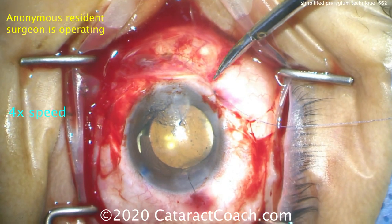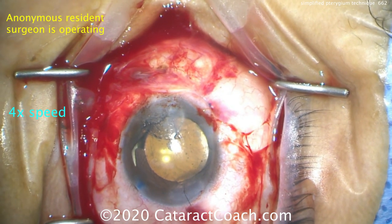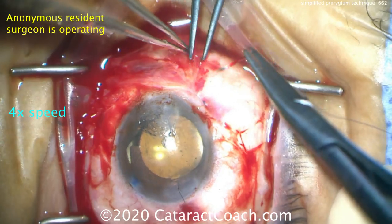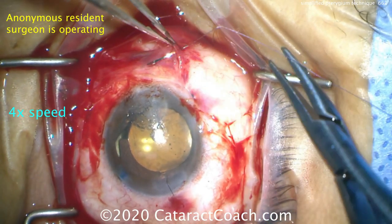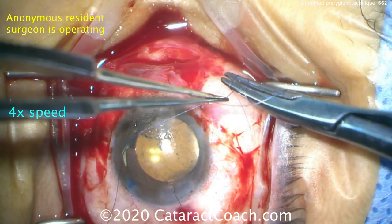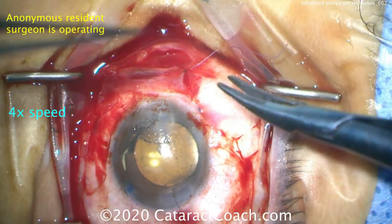Now we can still go back and smooth out the cornea a little bit more. There are fancier and prettier ways of doing pterygium surgery with amniotic membrane — you can do a free graft as well — but I want to show you a simple technique you can do even if you don't have these special supplies. The amniotic membranes can be quite expensive. Here's putting another suture, and you can see the conjunctiva closes beautifully.